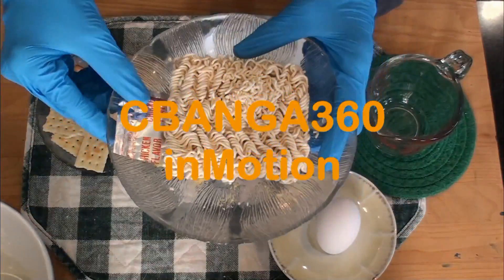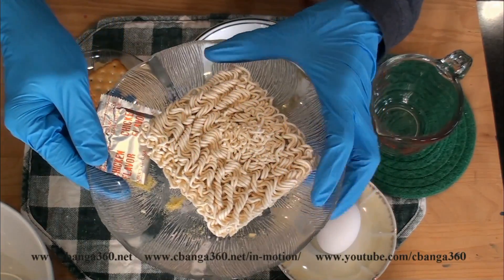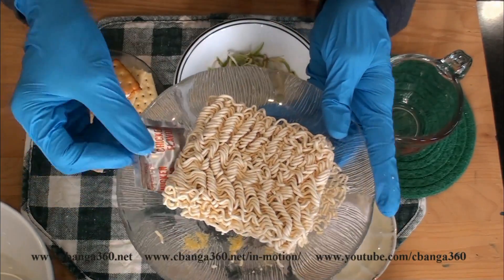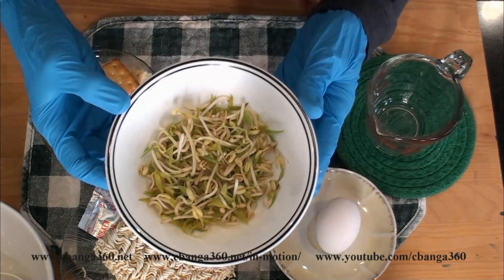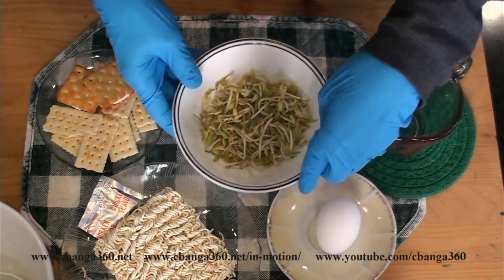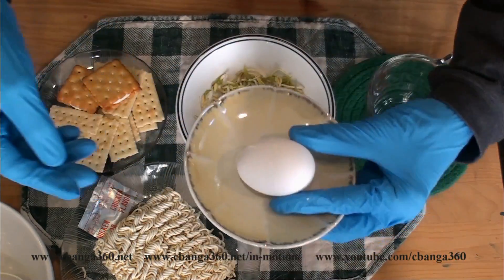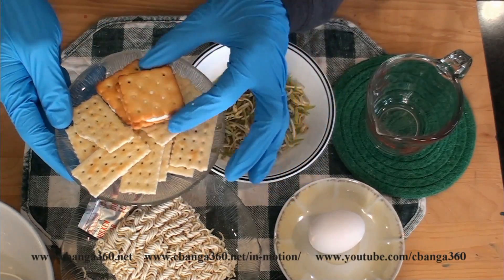I'll be making a quick snack. I have instant noodles here — I'll bring this to a boil for two minutes. It will be chicken flavored. Then I will add sprouted mongo beans. This is raw, but during the process we will blanch it with hot water. I will also add a raw egg on the mixture. On the side we have a lemon-flavored biscuit.